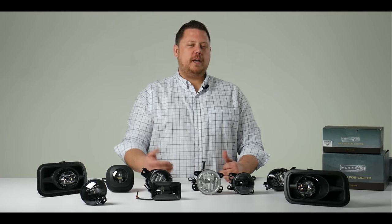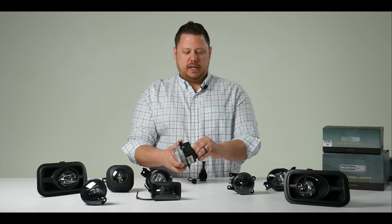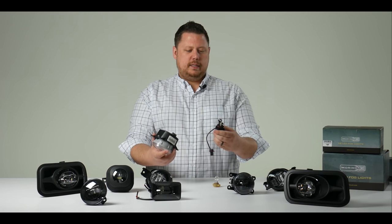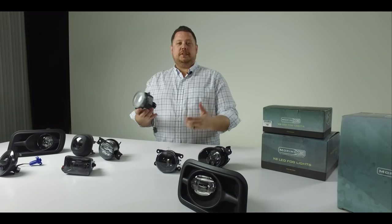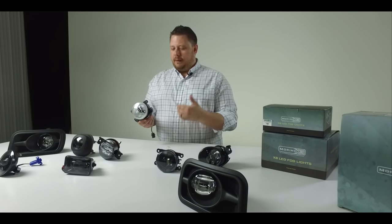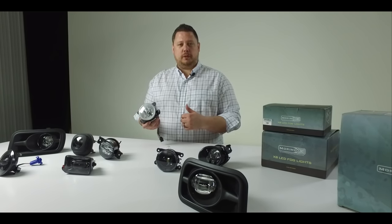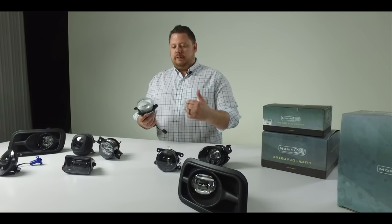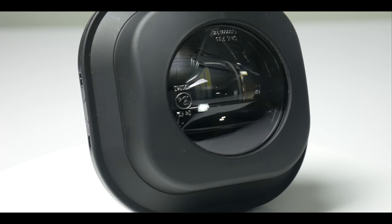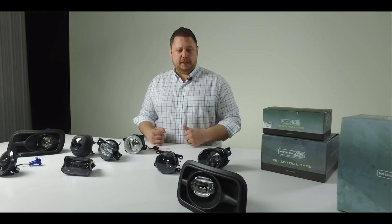Normally when people want brighter and whiter fog lights, they pull out the original halogen bulb — which is kind of a dingy yellow and not very bright — and put in an LED or HID bulb. That kind of upgrade gives you two, three, four times the amount of light output and a much better color in that 5000–7000K range. But if you want a full housing replacement with LEDs integrated into the system, you'll generally get a more crisp and wide beam pattern than just doing a plug-and-play bulb replacement.